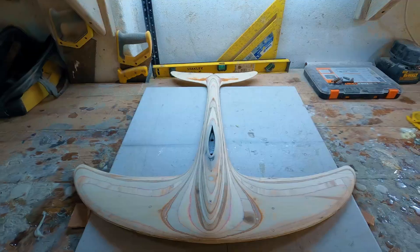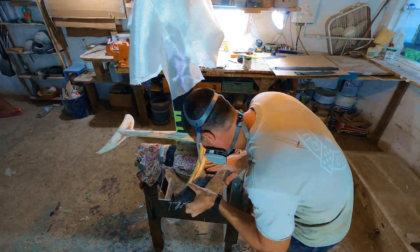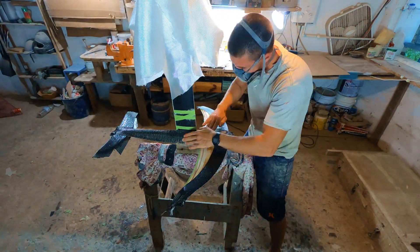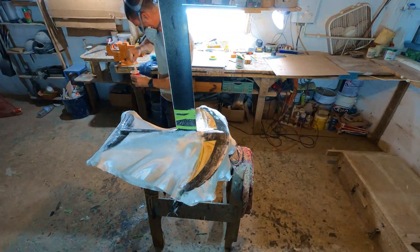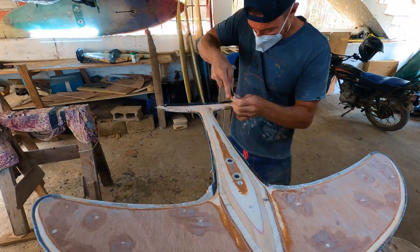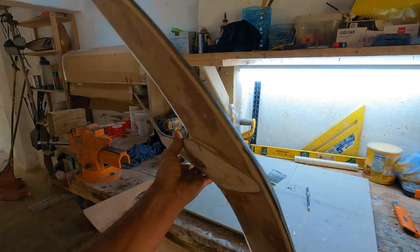Once I was satisfied with my shape, I prepped everything for the top-side layup and applied 3-inch unidirectional carbon tape to the wings and fuselage, followed by two layers of 6-ounce fiberglass on top. After everything had cured, I cleaned up the edges and prepped the bottom side of the foil for the same layup process.